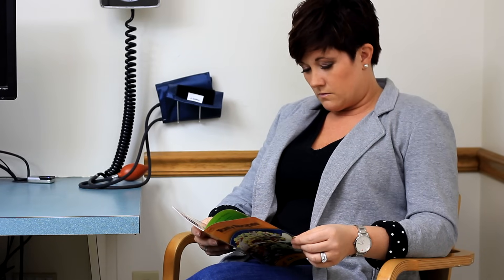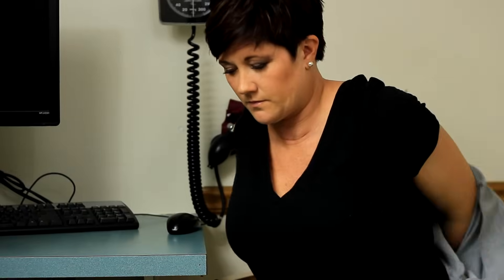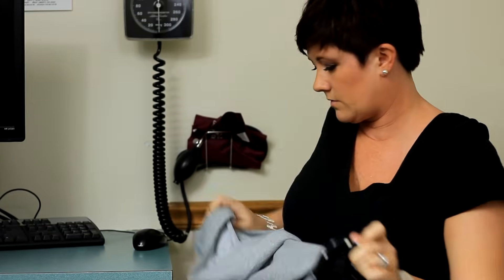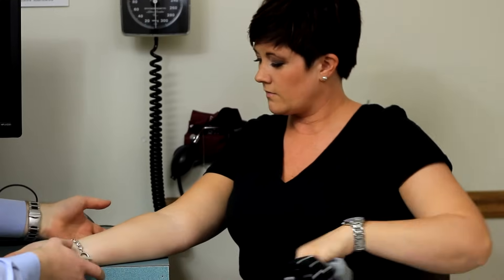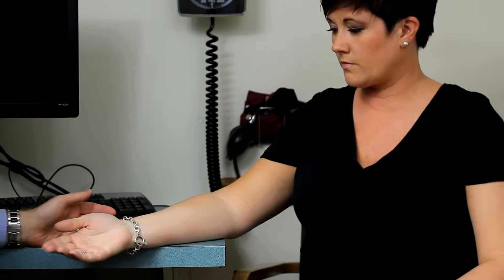The arm should be bared to the shoulder. A study looking at the effect of taking blood pressure through clothing showed little average change, but found that in patients with hypertension, there can be individual differences of plus or minus 20 millimeters of mercury or more when compared with measurements on bare skin.